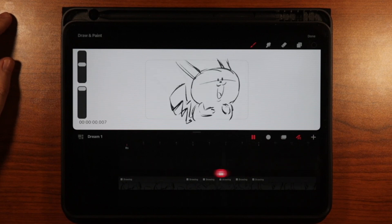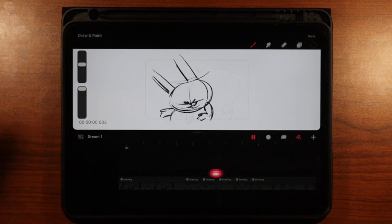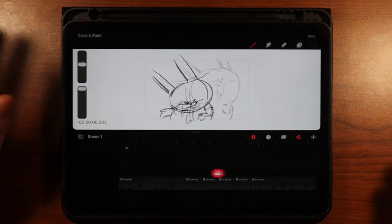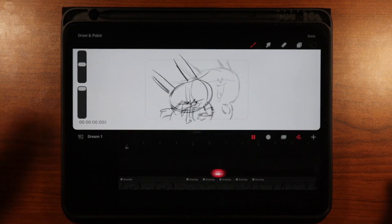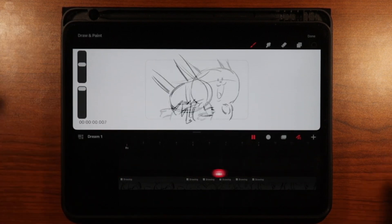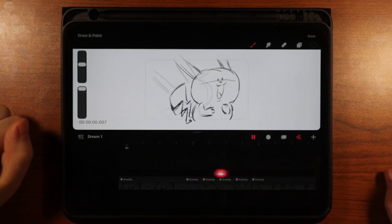I'm liking how that looks — it's super rough, super quick, but this is going to be the easiest way to frame-by-frame animate in Procreate Dreams. I hope you liked the tutorial. If you have any comments or questions, leave them down in the comment section below and I'd be more than happy to answer. Thanks for watching and I hope you have a great day — see you later!